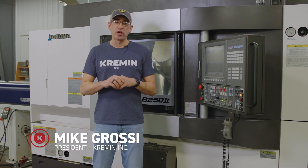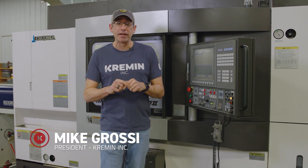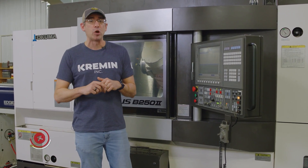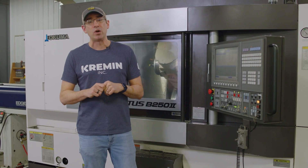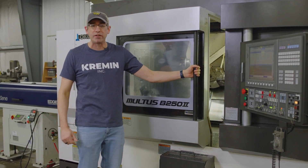Welcome to Kremen Incorporated. If you are on this video, you are probably wondering or looking for information on mil-turn machines or the Akuma Maltus. We were too when we bought this machine, so we did a quick video. I'm going to show you what we like and what we don't like about the Akuma Maltus B250. Stick around and we'll check it out.